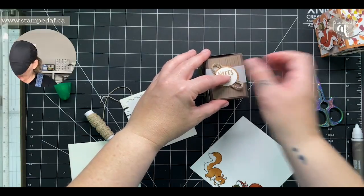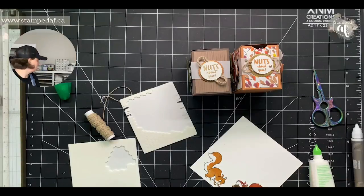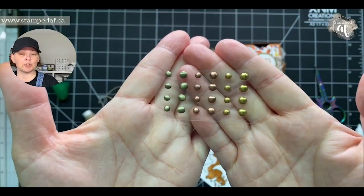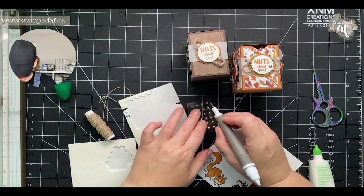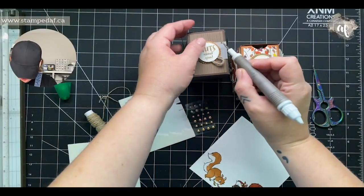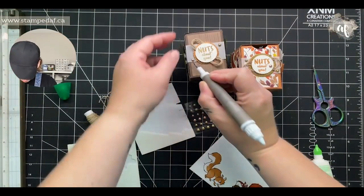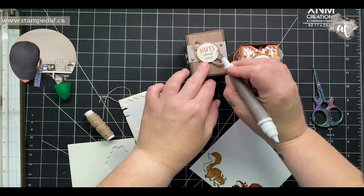I've got some of these brushed metallic gems or sequins — they're gorgeous. I felt like they really brought in all the colors from the DSP the first time, and this time is just replicating that. We'll put two and the gold one can go right on here.